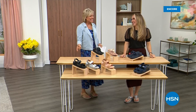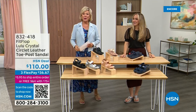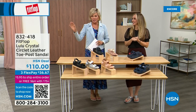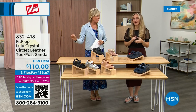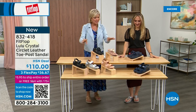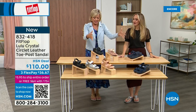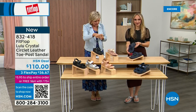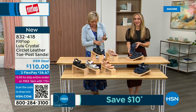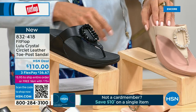Did you see Christian? He is so cute. I can't wait for him to get here in person. Welcome back. Stay where you are to get our Today's Special — don't miss it. It's the most affordable sandal of the day from FitFlop. We do have these other offerings at $110. We've got two different choices that are somewhat similar. This is the Crystal Circle Leather Toe Post Sandal.